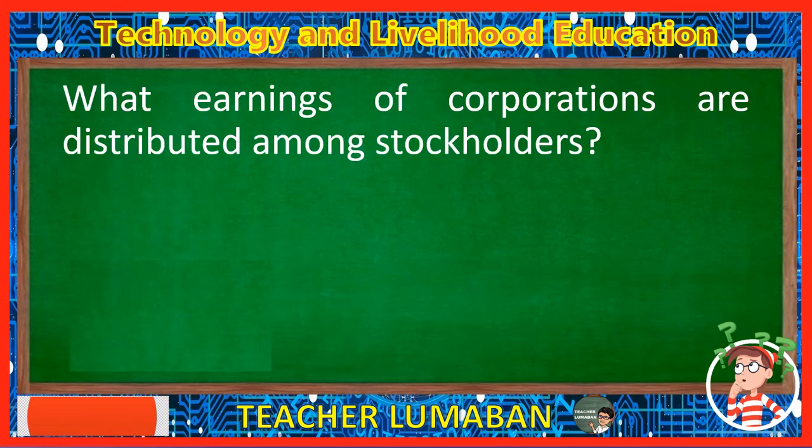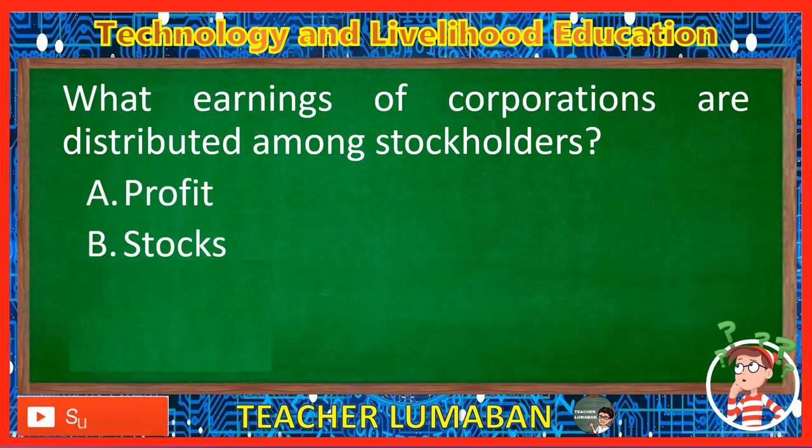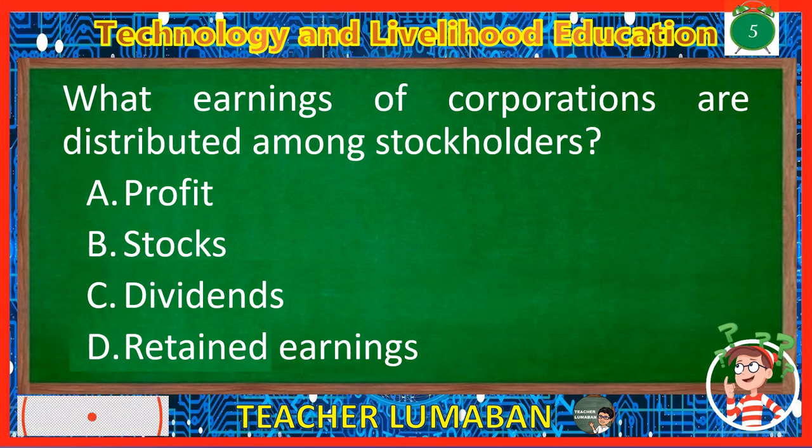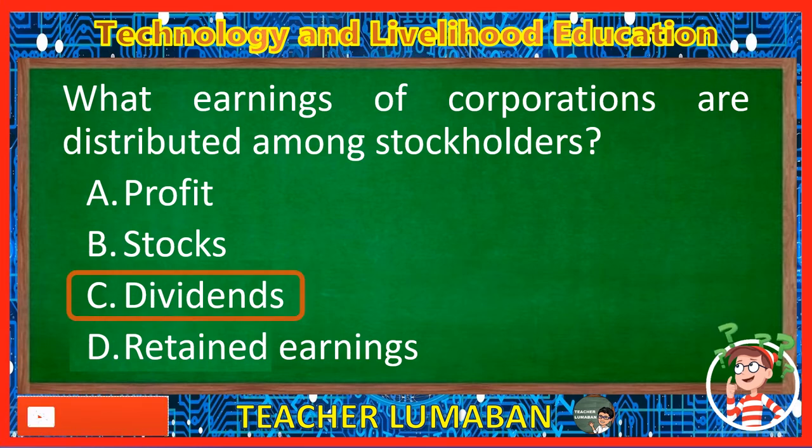What earnings of corporations are distributed among stockholders? Letter A: Profit. Letter B: Stocks. Letter C: Dividends. Letter D: Retained earnings. The correct answer is Letter C, Dividends. The earnings of corporations that are distributed among stockholders are dividends.